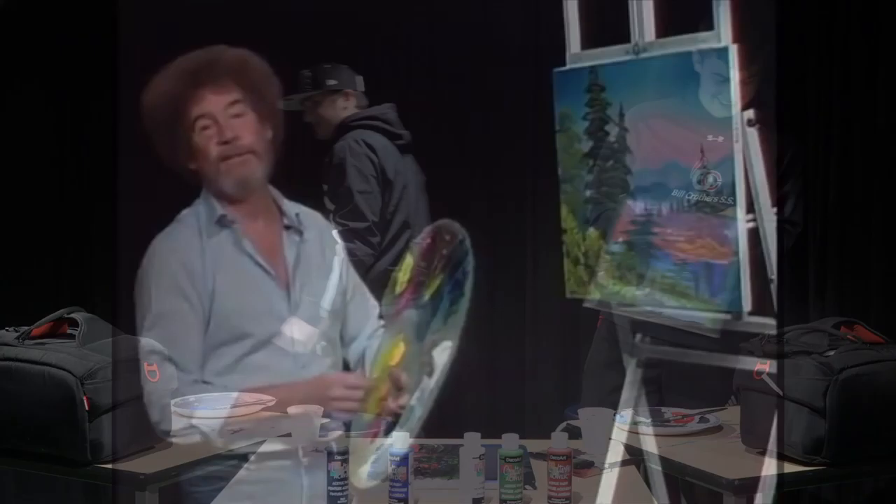Until then, from all of us here, I'd like to wish you happy painting and God bless, my friend.